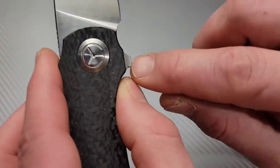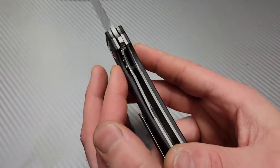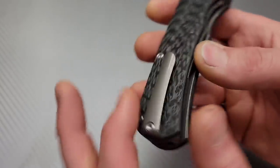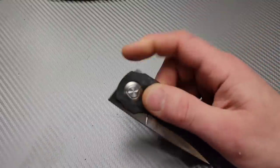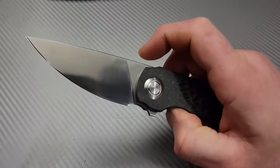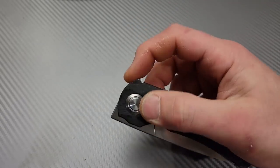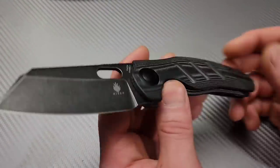It has titanium liners, a lock bar insert, titanium clip and back spacer, and a very strong detent. It's also a front flipper — both the front flip and reverse flick work great. The detent is crazy strong for a front flipper.